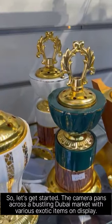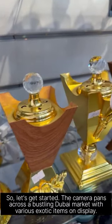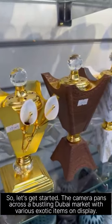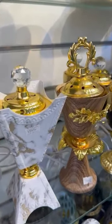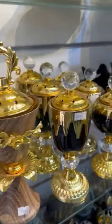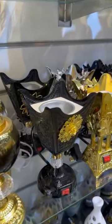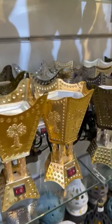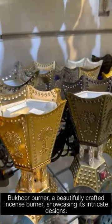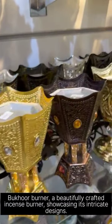So, let's get started. The Bukur Burner is a beautifully crafted incense burner, showcasing its intricate designs.